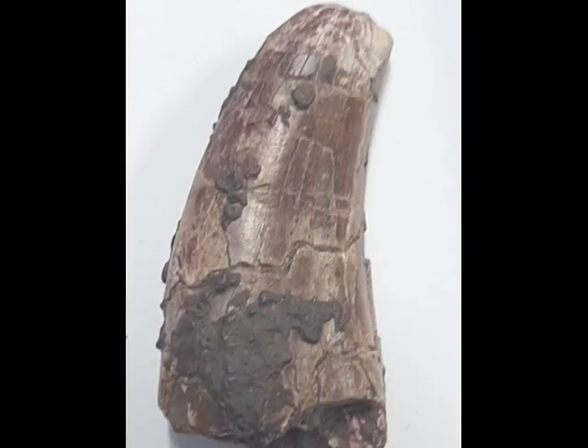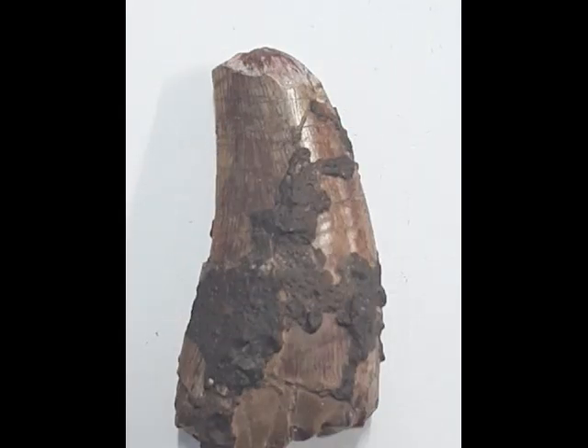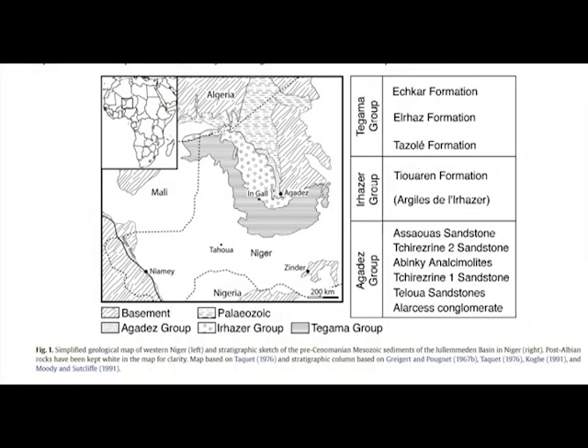Another stumbling block is locality. Different formations can be from entirely different time periods separated by millions of years, and yet they can still be relatively close to each other or even overlap. Looking at this map, the Tioraran formation is part of the Urheza group, highlighted here in red, dating from the middle Jurassic. Just to the south lies the Tagama group, highlighted in blue, dating from the early Cretaceous with an entirely different group of dinosaur species. Given the close proximity of the two formations, mistakes could be made while collecting in identifying exactly where the tooth was found.